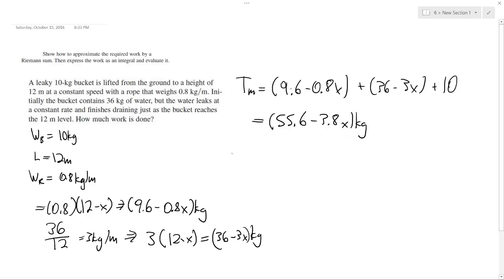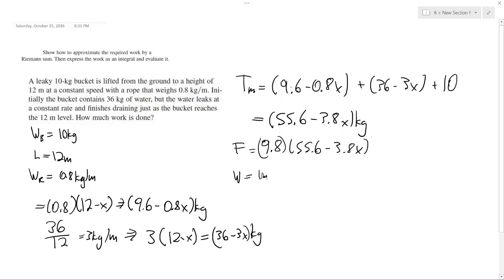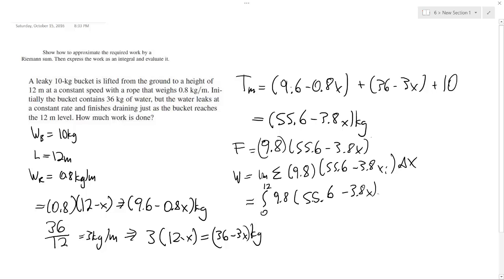For the force, we multiply by 9.8 m/s², giving 9.8 times (55.6 minus 3.8X) kilograms. Work is then set up as the integral from 0 to 12 of 9.8 times (55.6 minus 3.8X) dx.